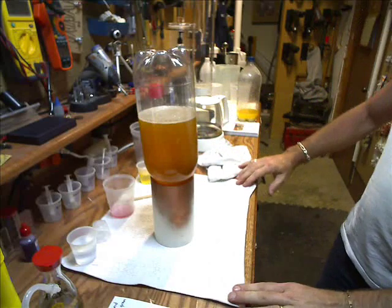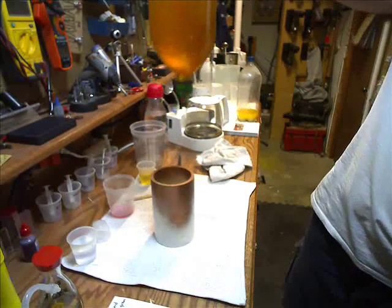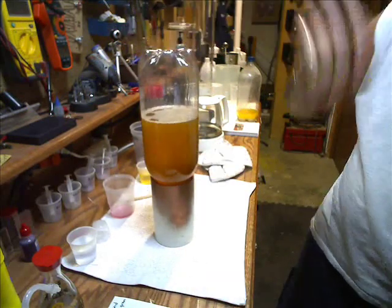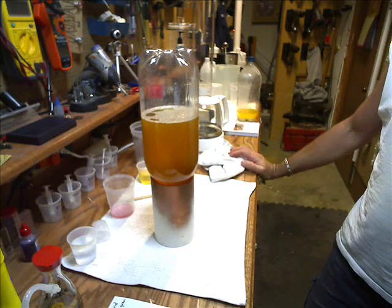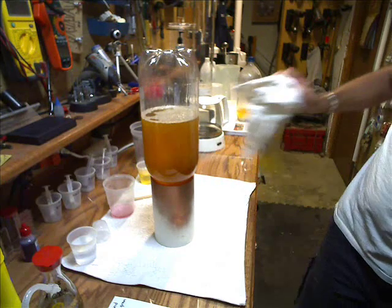This is one of the parts of making your biodiesel — this is your test batch. This is going to let you know if the formula you figured out was right for when you go to make your larger batch, whether that's 30, 40, or 50 gallons or whatever you decide to make.